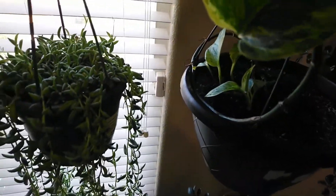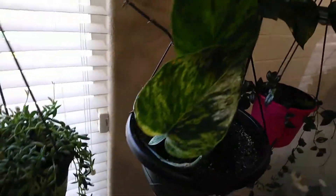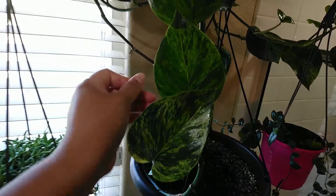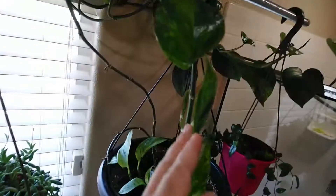And my pothos — my marble pothos. So this is the main plant. Look at this — this one grows over there and turns back around and comes here. And the other one here is right here, so these are parts of my philodendron heart as well.